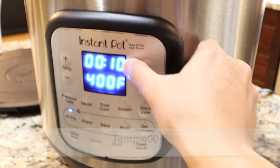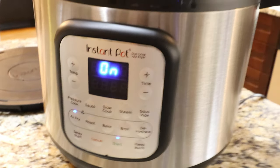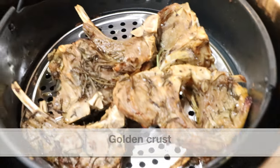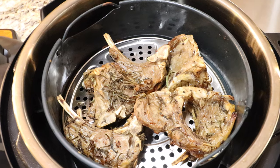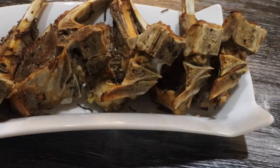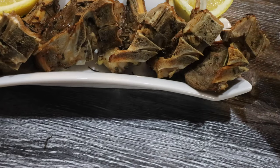Select air fry, set the temperature to 400 degrees Fahrenheit and the time to 10 minutes. After 10 minutes of air frying, open the lid — look at this! The lamb chops have a beautiful golden crust and smell absolutely aromatic. Transfer the air fried lamb loin chops to a plate and garnish with some lemon wedges and cilantro.